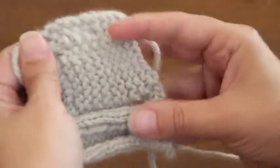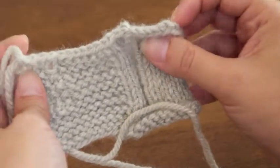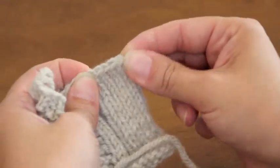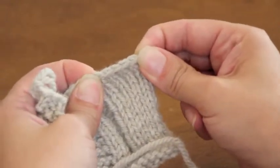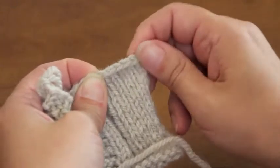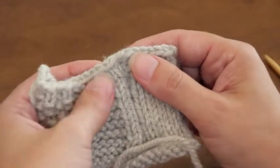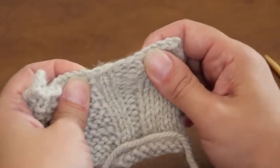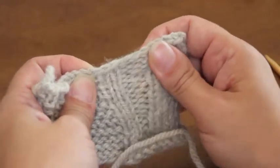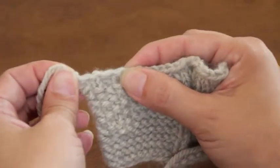Now you see a nice edge here — this is the cast off edge. It looks like a nice row of crochet stitches. If you pull this it doesn't go very far — it's kind of a sturdy edge, which is really good for lots of garment construction. But if you want to be able to fit something over your head or over your waist, you're going to want a little bit more give like you'll find here in the rib section. The garter and seed stitch sections are also pretty sturdy. So there is your cast off edge.